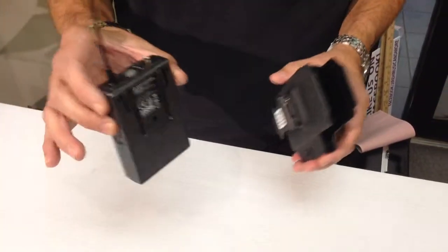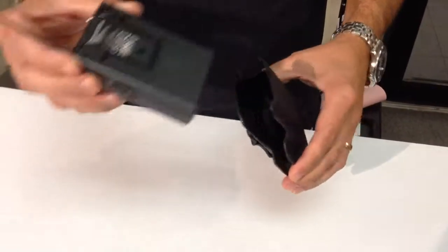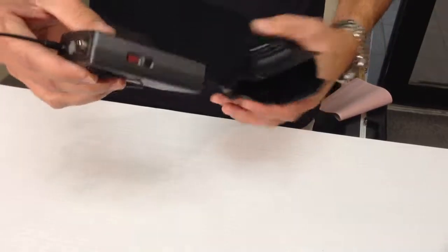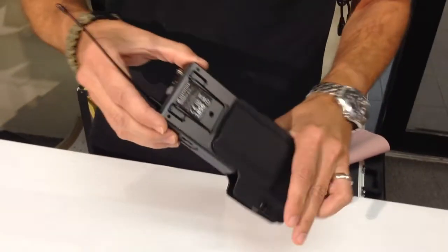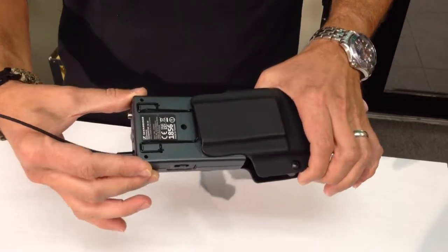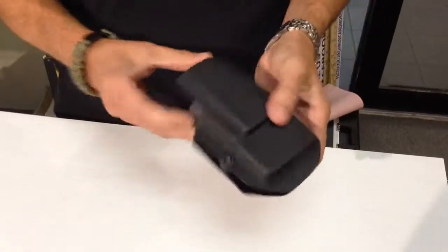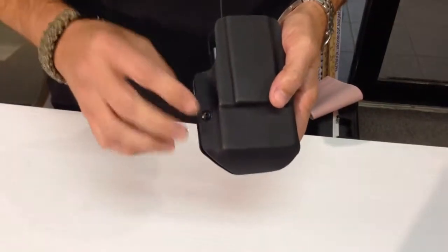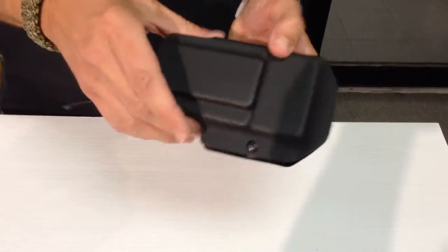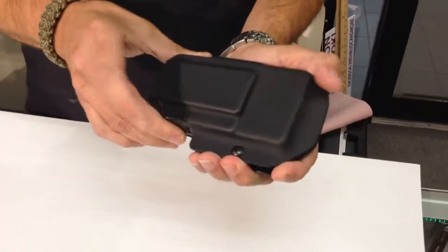With the Pack Shield, you take the XS belt pack and simply slide it in with the display facing towards the clip. There's plenty of room for clearance for the wire clip, and it just slides in and locks into place. There's a retention screw on the side so you can tighten or loosen it depending on how tight or loose you want it to fit to the belt pack.